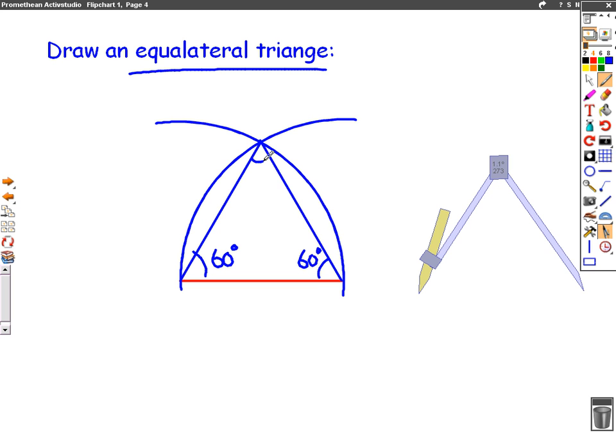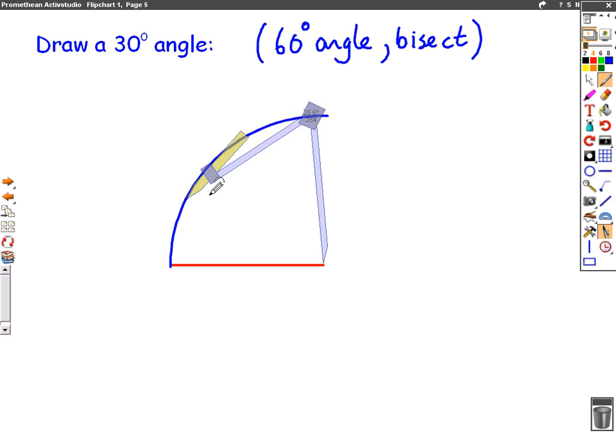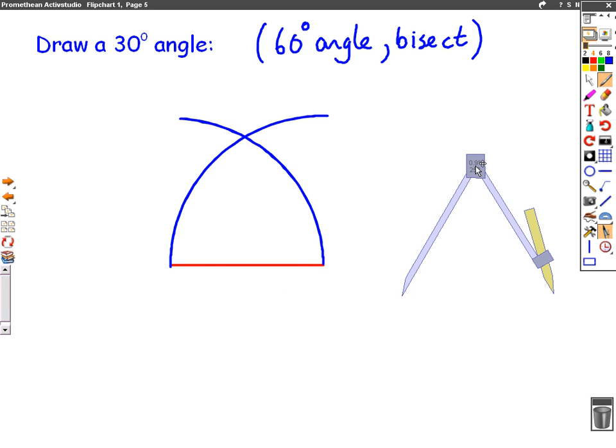So we're going to draw an equilateral triangle again. We get our compass, put it at one end of the line, put the pencil at the other end and draw our curve above. We then repeat but do it from the other side, drawing it above. But this time instead of drawing a whole triangle we're just going to join it up at one point. So this angle here is 60 degrees.